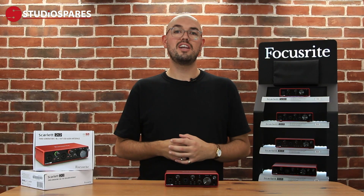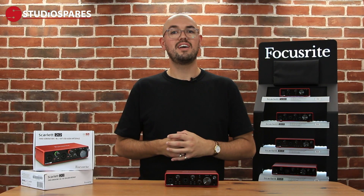In this video I'm going to talk to you about the Focusrite Scarlett 2i2 audio interface and tell you about all of its features.